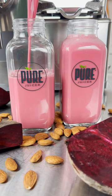Rich, creamy, and absolutely delicious. Try this nutritious, delicious, homemade, raw living almond milk recipe today. I know you'll love it.